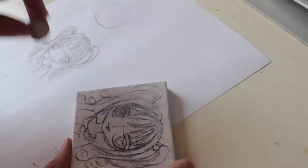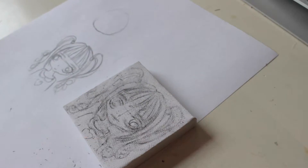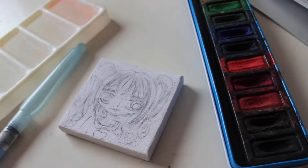Rub out the darker parts of your drawing, but leave a basic outline to it. Are you ready to paint? Don't worry about the outlines — we'll fix them later.